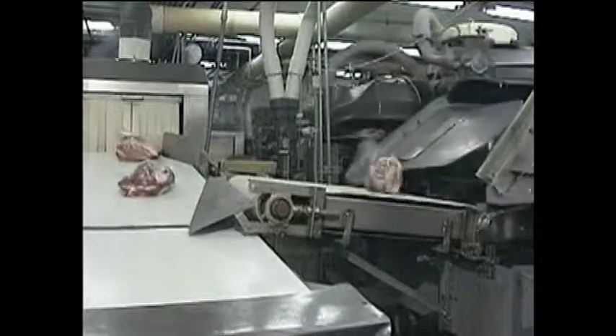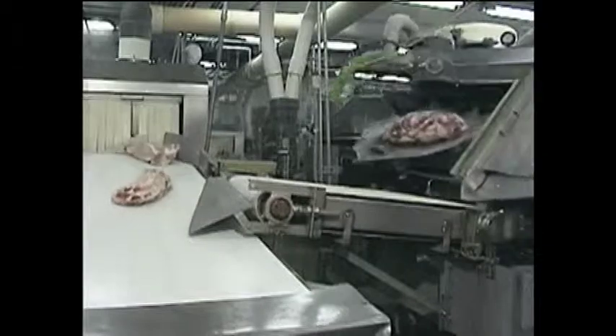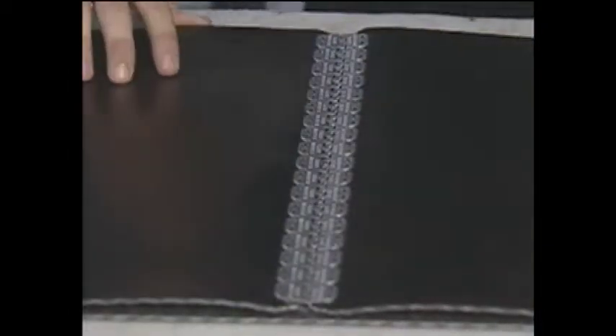Hinged fasteners are also ideal for applications that require frequent disassembly for cleaning or belt length alteration, since the joint can be easily separated simply by removing the hinge pin.